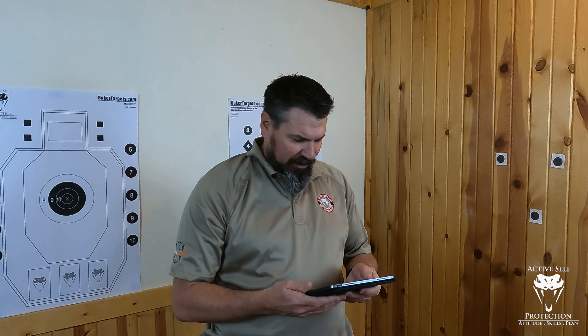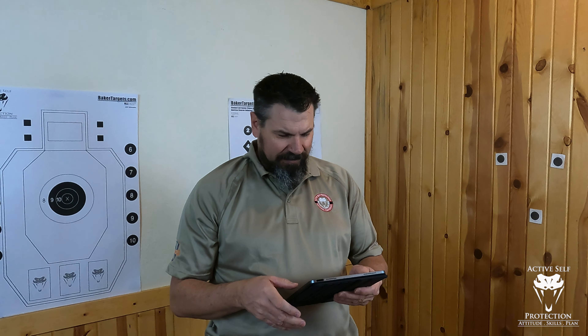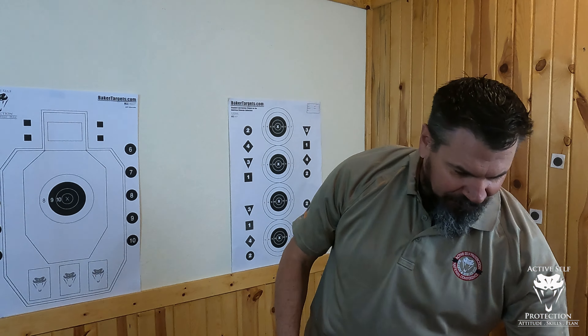Going back to the train, progress bar moves. Challenge number nine: shoot five shots in compressed surprise break with an average score above 90 and an average time of less than 0.6 seconds, two times in a row. This ought to be fun.